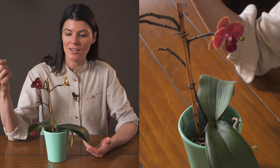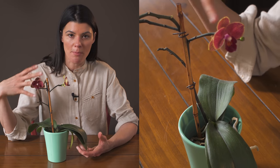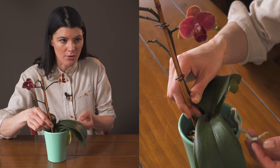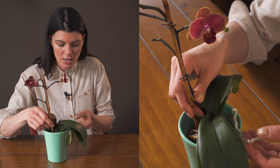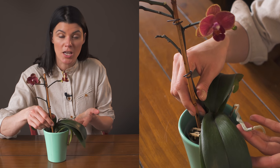I think that goes to a testament to why that may be the case — phalaenopsis orchids are more epiphytic. You can actually see some of the roots here; this one's starting to shrivel up a little bit and I probably need to water it.